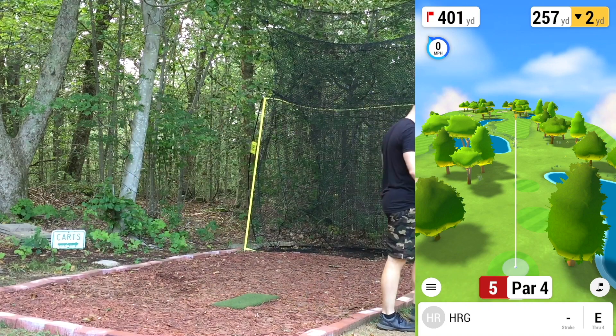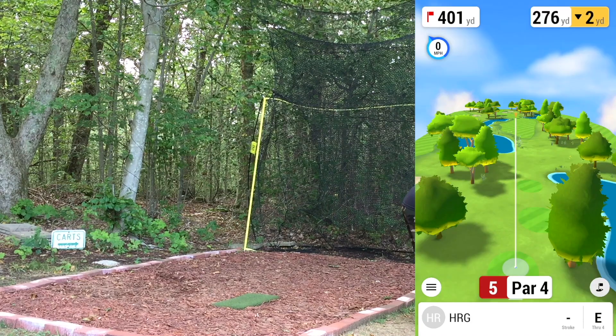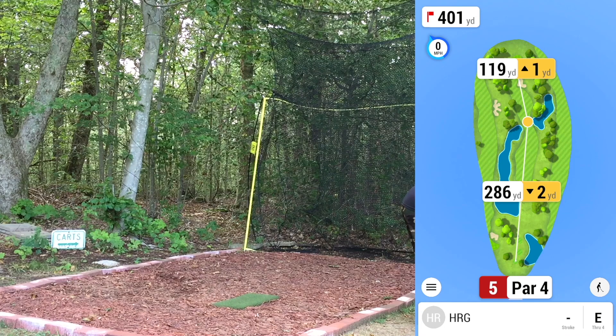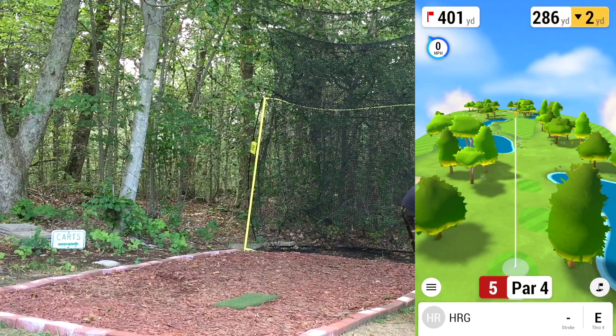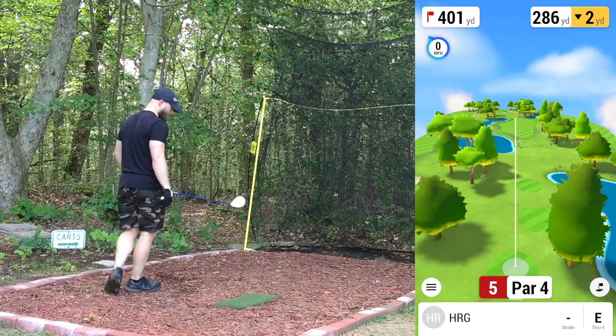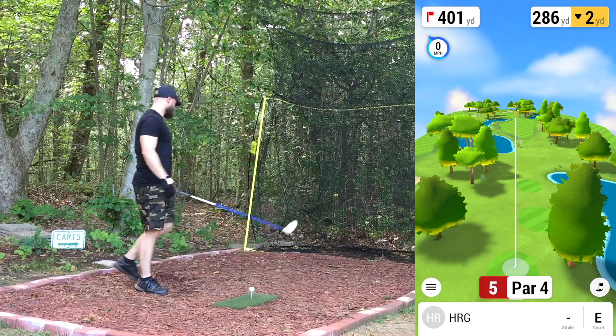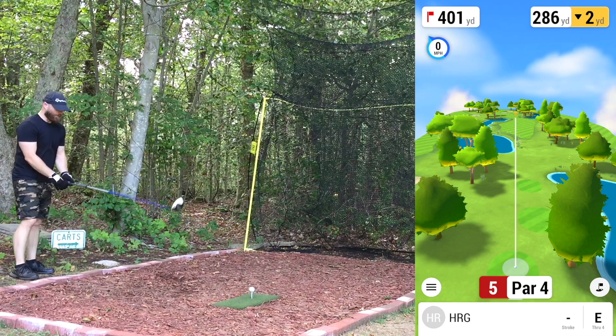Fifth hole, par four. Some water is coming into play now — little ponds, pretty cool layout. Difficult tee shot with a small landing area right between there, really need to keep this one straight. The smart play would probably be to lay up and hit something about 200 yards, but generally that's not how we do it, especially in a simulator. Going to put something right down the pipe hopefully.